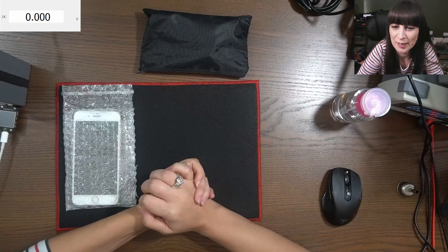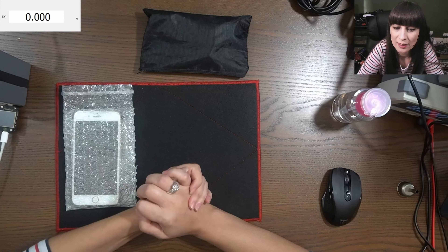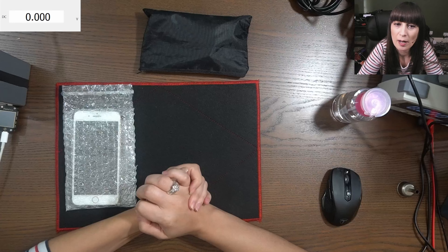Hi and welcome to my channel. My name is Diana and in this video I'm gonna show you how to diagnose and fix a power issue on an iPhone.